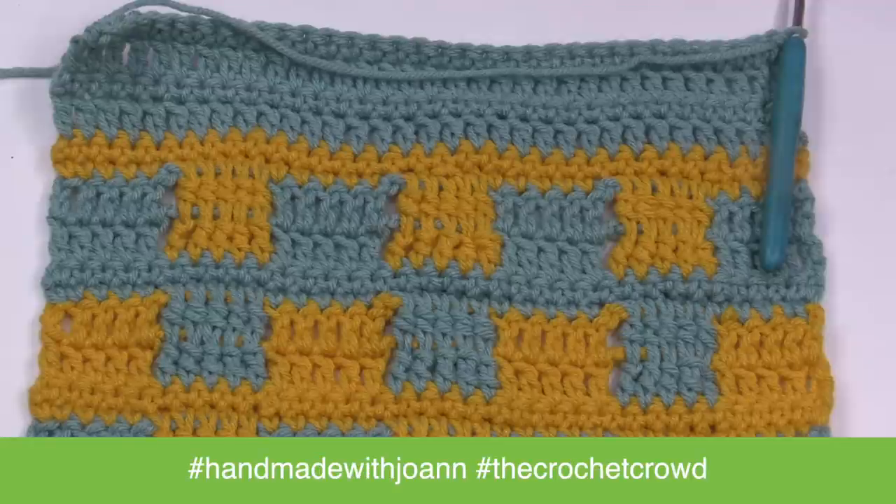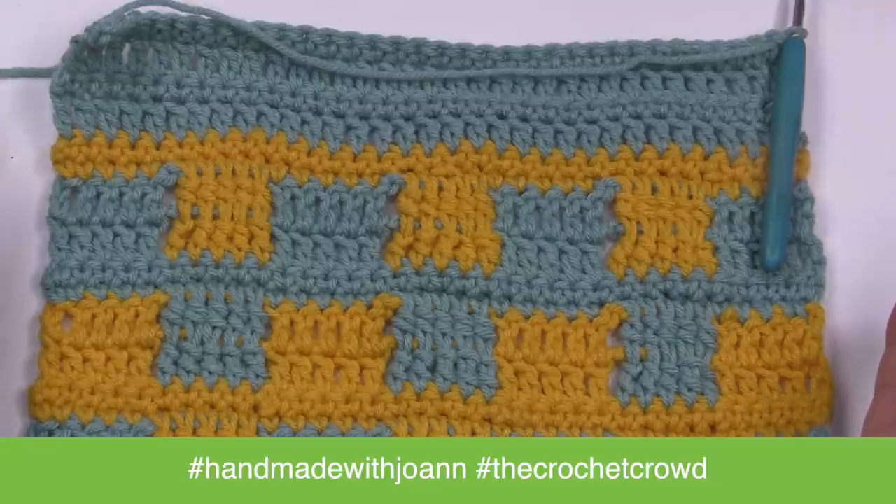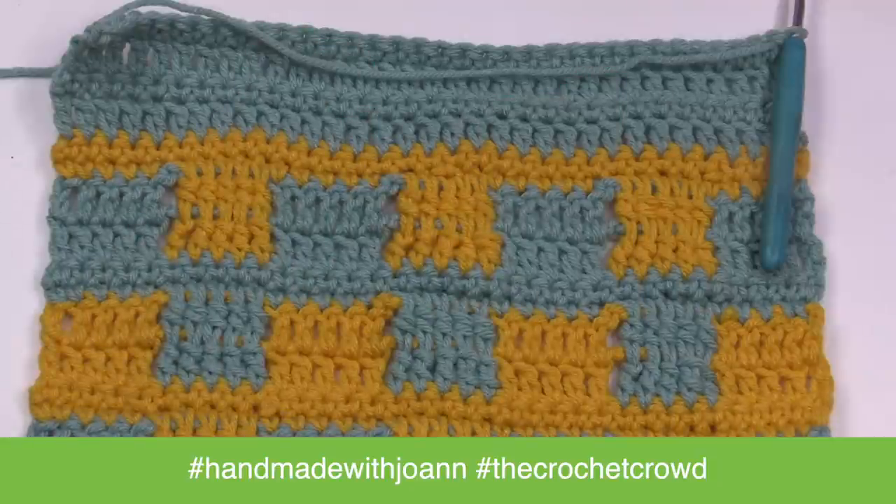I'll see you next week — have a great one. We hope to see your progress online on Facebook. Make sure you use our hashtags of HandmadeWithJoanne and TheCrochetCrowd. We'll be glad to see you next time. Bye bye.